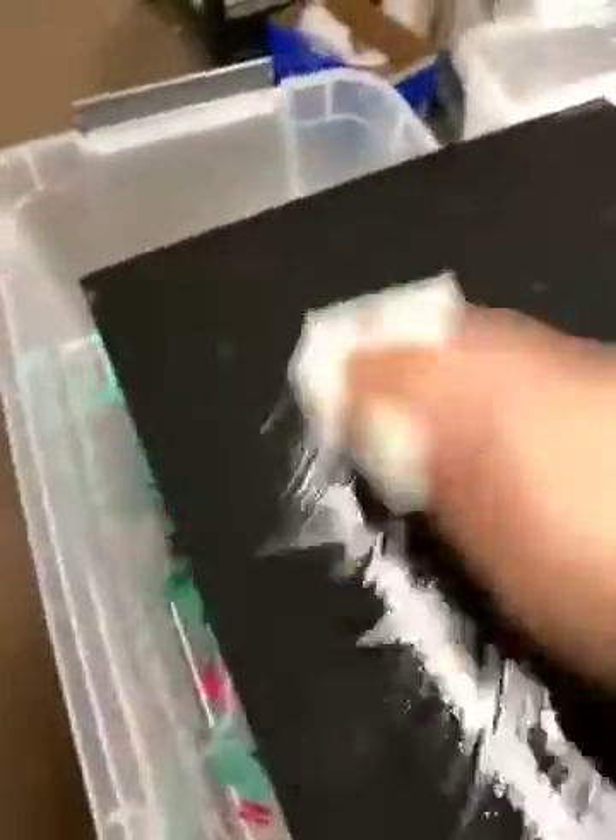Keep going like this. What you're doing is the IPA is going to melt the glue stick. If you see little chunks, just keep going, and the IPA will melt the glue stick. The paper towel is going to distribute it around and you'll end up with a very thin layer of glue stick on the bed.